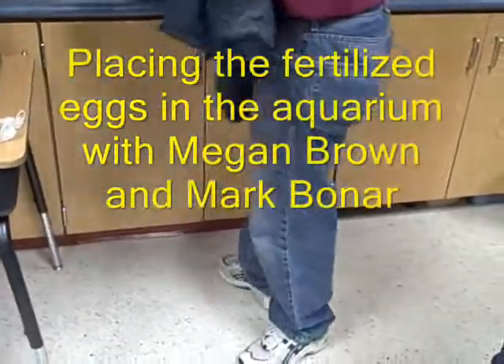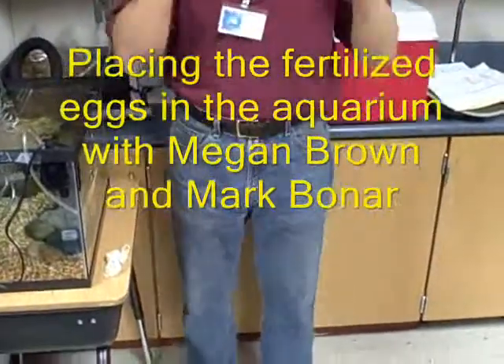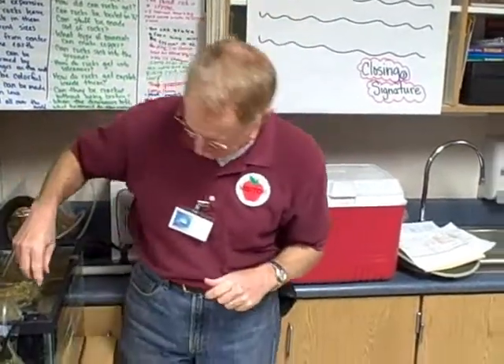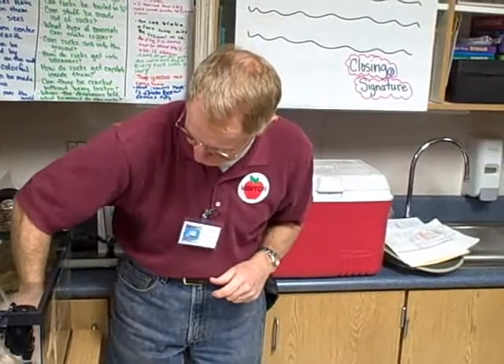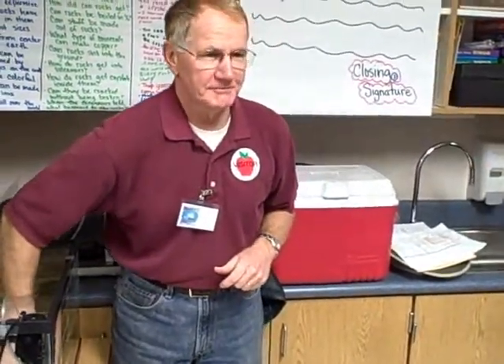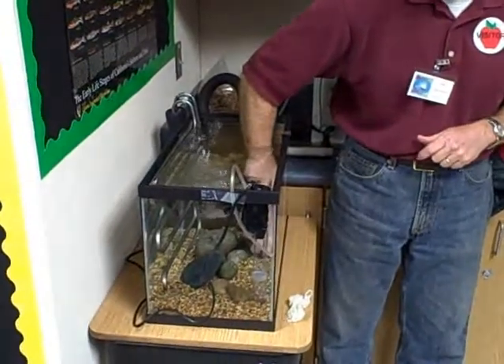We're going to try and put the eggs right up front by the front of the aquarium in the rock so that they can get down in there. The eggs like to be hidden away, so if they were really in a stream, guess what happens to a lot of them? What do other fish do? They eat them. So we're going to try to make it like it is in a regular stream for them.